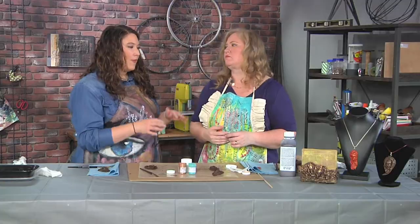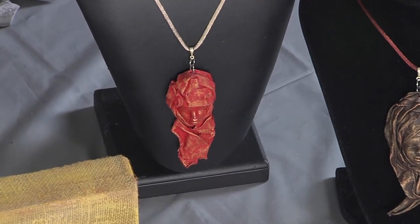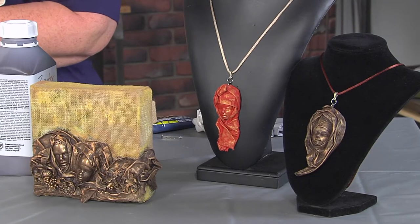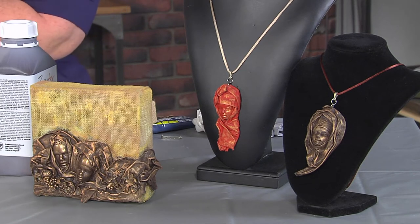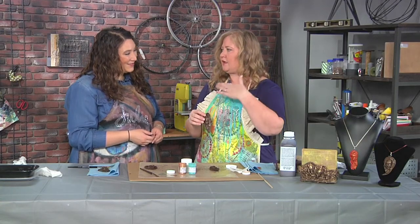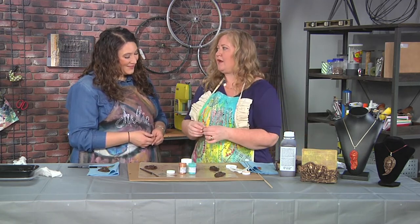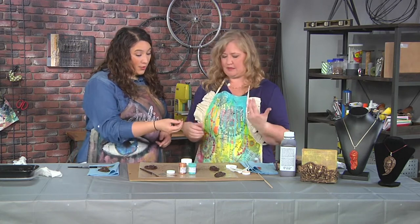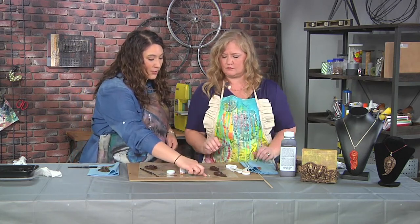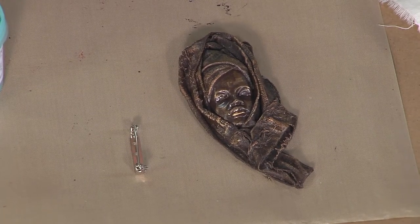I wanted to point out something unbelievably cool — where did the hole come from for the necklace? You said you can make it at any point, even after it's dry and hard. It is dry and it is hard, but because it is a fabric, I can still just take a paper piercer and poke through to put a hole directly through. If you want to turn it into a pendant, add a jump ring and put it on a cording. You could also just glue a pin back on the back of it. And if you add that pin back, you could make a convertible piece — both a pendant and a pin.